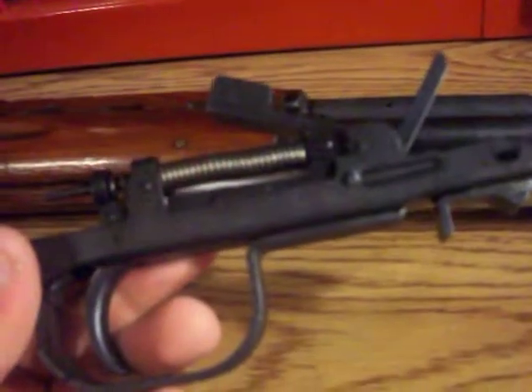I don't really know how this thing works, but I keep that trigger in there because this is a part-matching, serial-number-matching gun. Every part matches. You've got the number on the magazine, right there on the buttstock, and on the barrel somewhere.